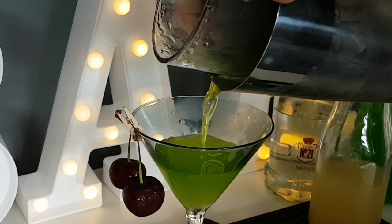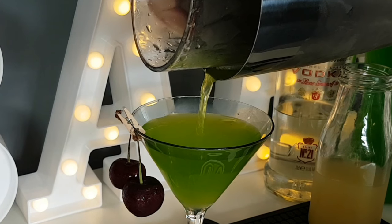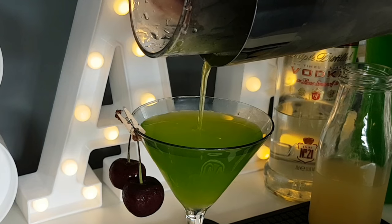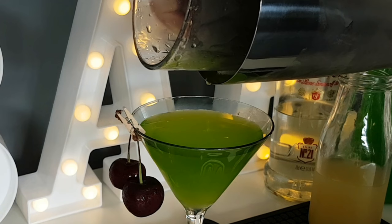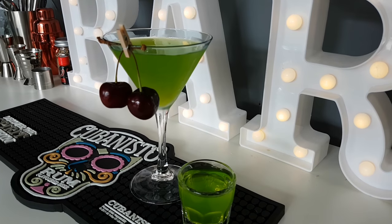I've garnished the martini glass with a couple of cherries. You do often find this particular cocktail served in a lowball glass or other style of glass. It's a very easy recipe to scale — as long as you use equal parts of all three ingredients, you can mix up a small batch of shots.